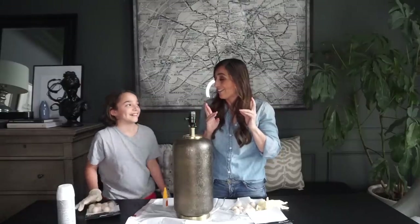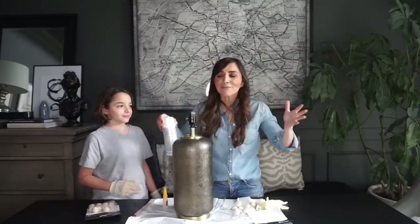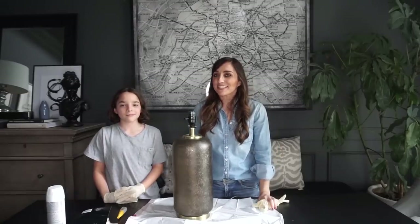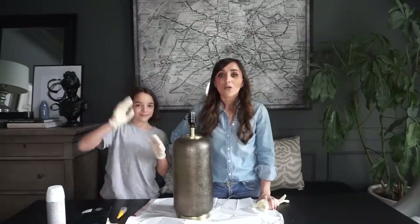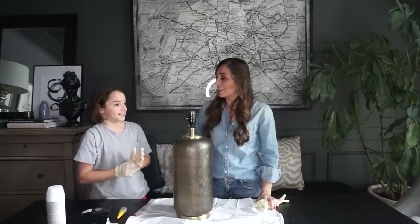I don't know if this is going to work. If it does, even though it is pouring, absolutely raining cats and dogs. Hi everybody, welcome to the house of Valentina. I'm Valentina and Landon is joining us today because we get to get messy and you're always in for messy, aren't you? Yes.